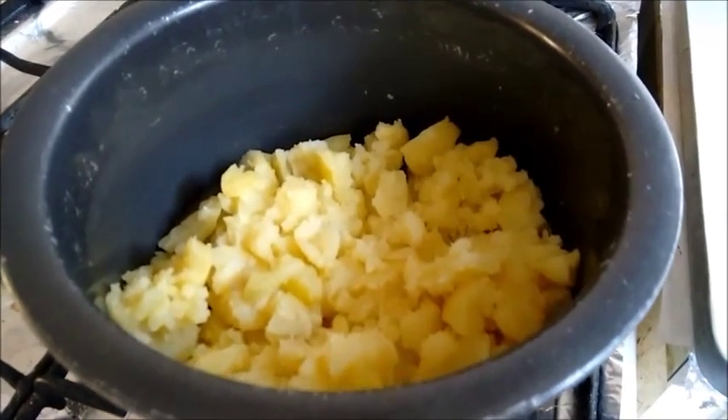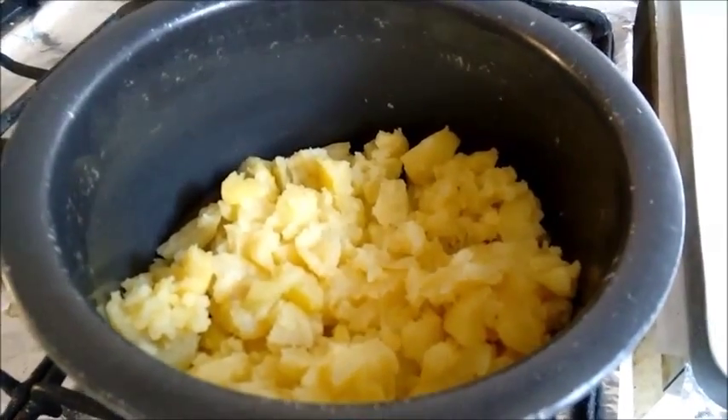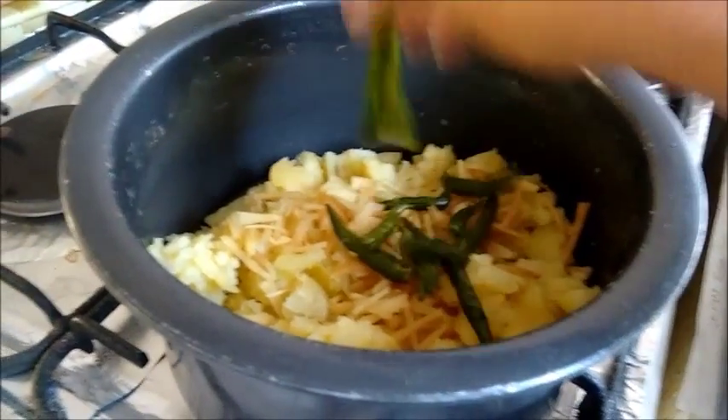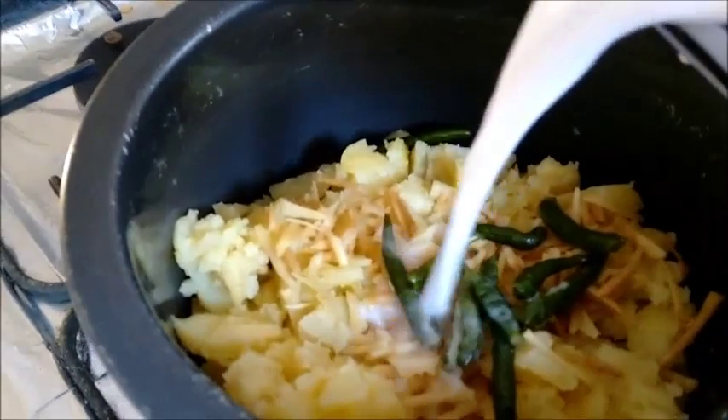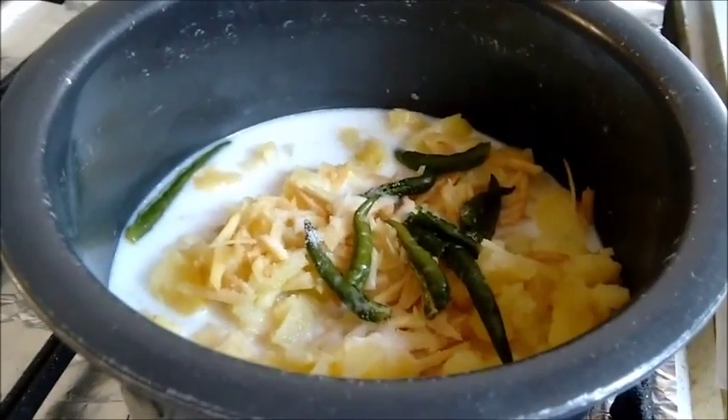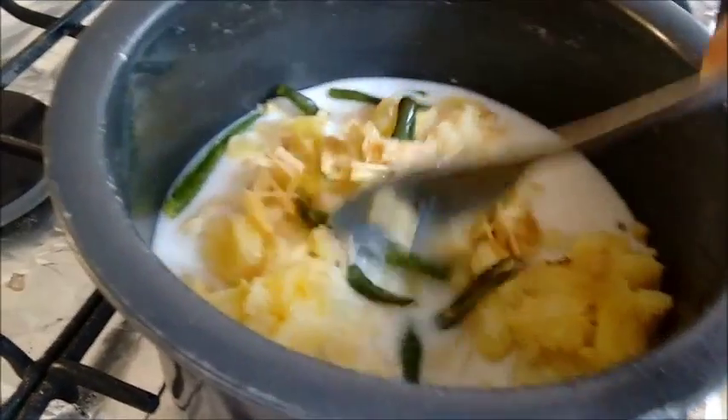In a deep bottom pan, let's add the mashed potatoes, a few green chillies, and the diluted coconut milk. Add salt to taste. On medium to low flame, let the potatoes cook in the coconut milk.